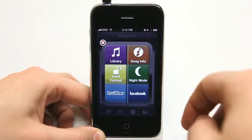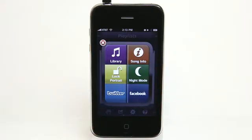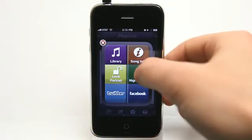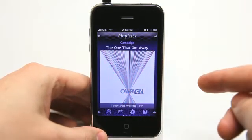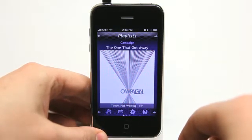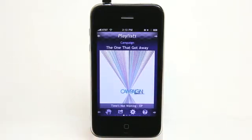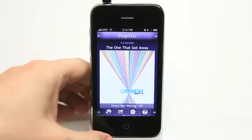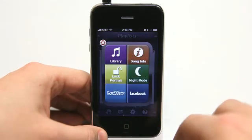Right from here, I can go and view my library, the song info. I can lock it in portrait because this does have a landscape mode as well. I could put it in night mode, which is going to darken everything up. You can see it just kind of dimmed quite a bit so that it's not so harsh at night. I could put it back in day mode, and it nicely fades back in — it's not an abrupt change like some apps. You're laying there in bed listening to music in the dark, and your phone just blows your eyes out of your head. It doesn't do that. It fades in nicely.